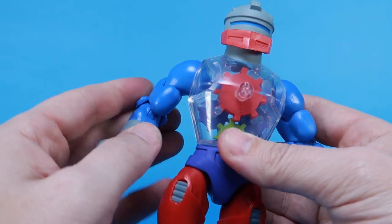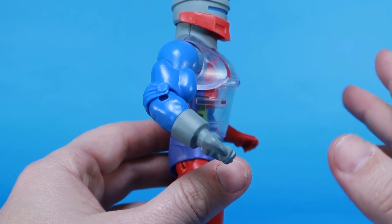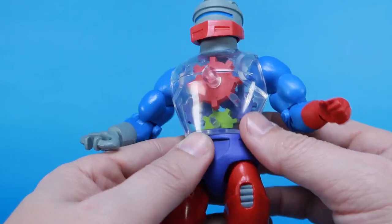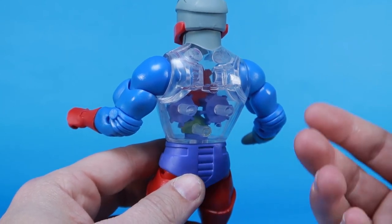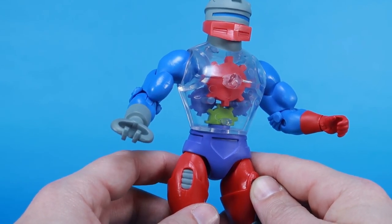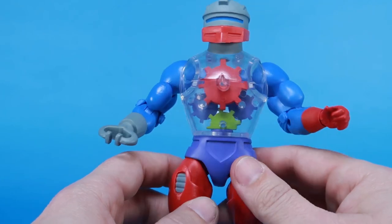It's a bit more rounded — he's got this more bulbous body. On the vintage figure and even the Classics version it's a lot more straight and rectangular; this is rounded out to look more the way it appeared in the cartoon series. And that really does make him stand out and gives him a bit of a different look. Without the jagged angles we're typically seeing on Roboto action figures, this more rounded chest really does make him stand out a little bit.